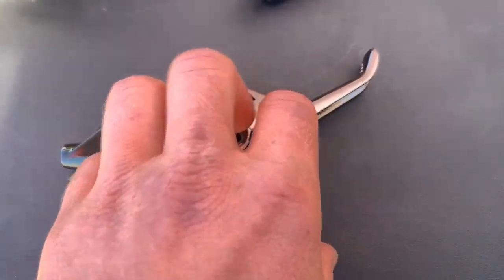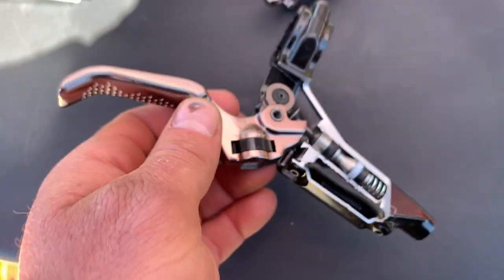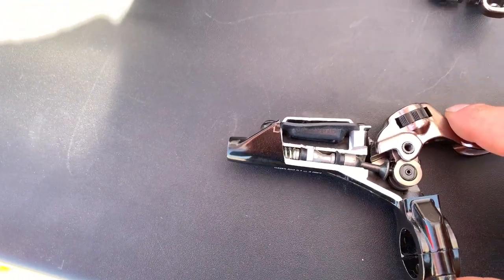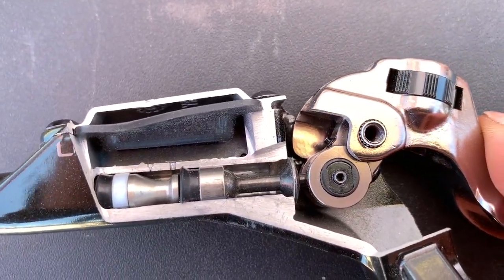We also saw a cool cutaway of the Dominion brake. It's kind of cool and shows exactly how things work inside of a brake lever. In case you don't know how the brake fluid is pushed, now you can take a look at this example and see the inside workings of one of the newer brakes on the market.